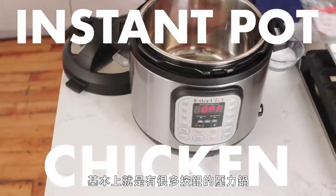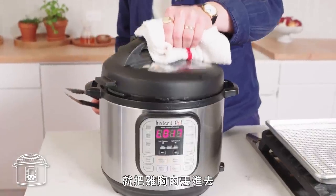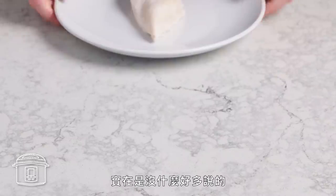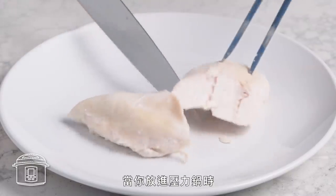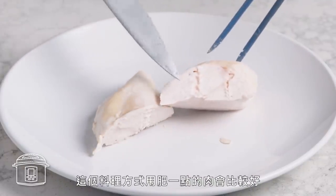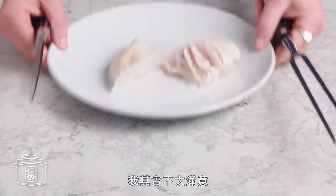Everybody loves an Instant Pot. It's basically just a pressure cooker with a lot more buttons on it. We're just gonna throw the chicken breast in there with a little bit of water and some salt — 10 minutes. It's really nothing to write home about, but it was cooked with pressurized steam instead of regular steam. When you have it in that sealed pot, you can't really check on it, which is a bummer. This method really works a lot better for fattier meats or things that want to slow braise. I'm not really impressed.